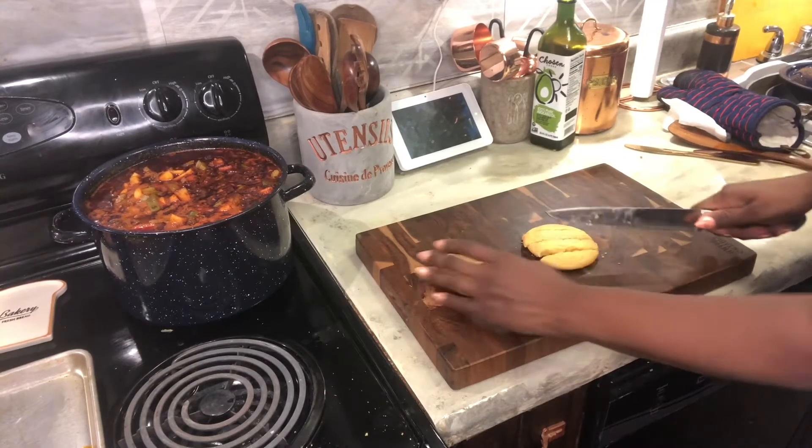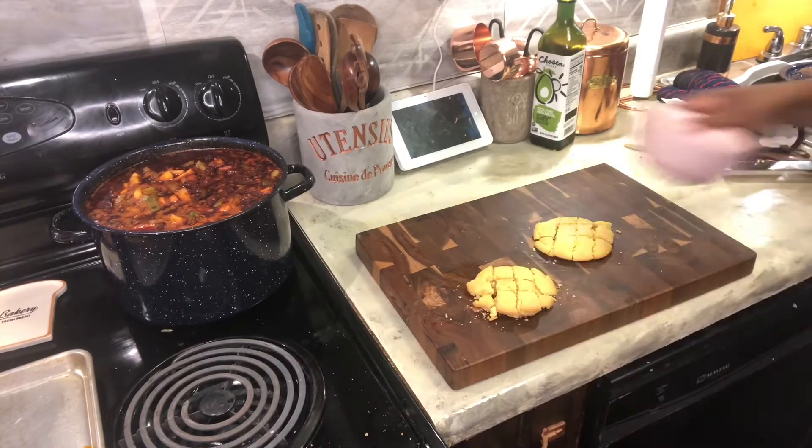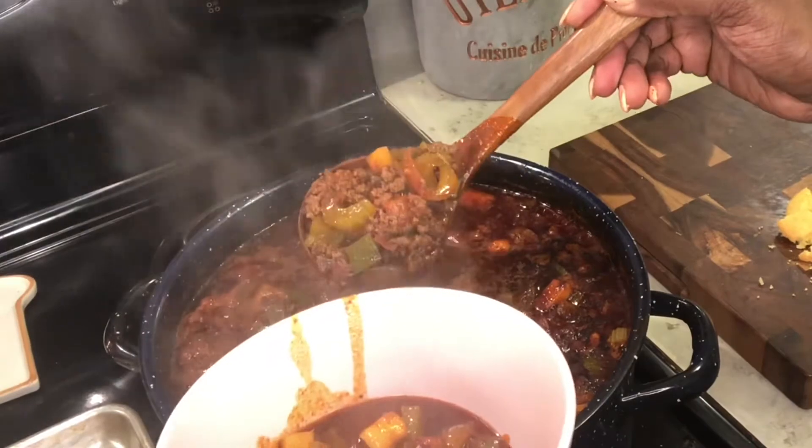I made some corn muffins — that little pan just makes the tops of a corn muffin. So I'm going to cut those up into dices and then just sprinkle those on.